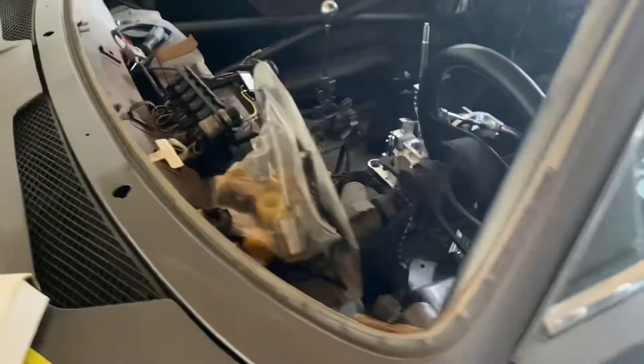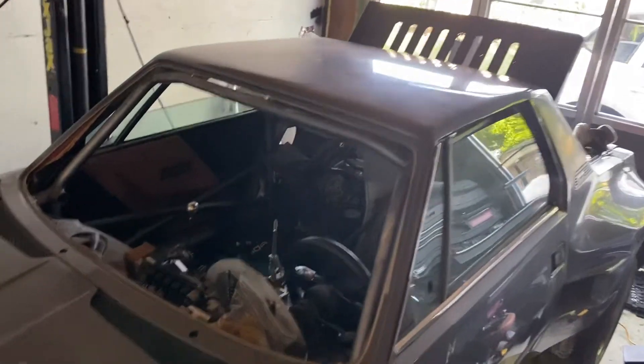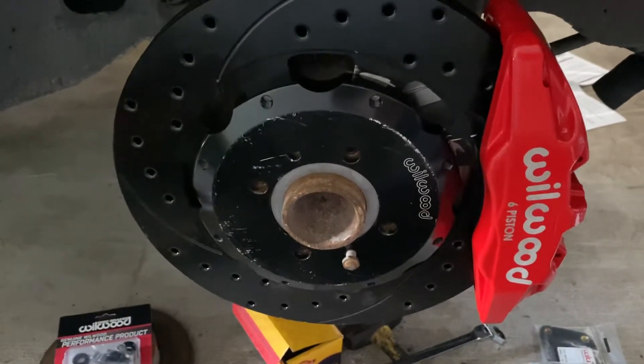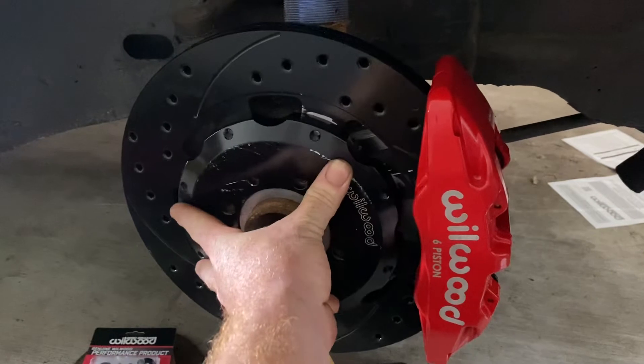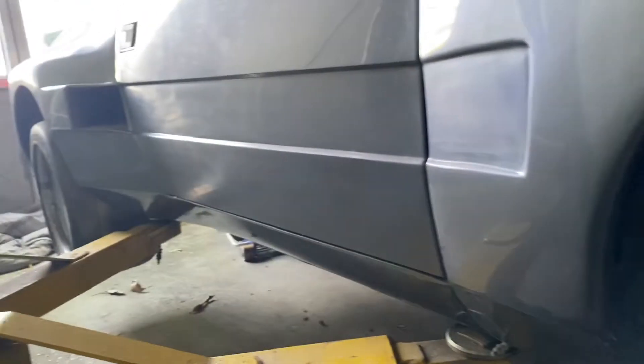Good morning. This is a progress update on the Fiat — it's all dirty. In today's episode of 'This Car Drained My Life,' we put on a big brake kit with six pistons. Looks good. Hopefully it's going to stop this 60 horsepower car pretty well.